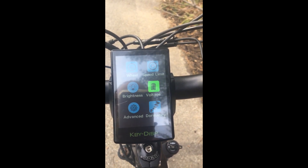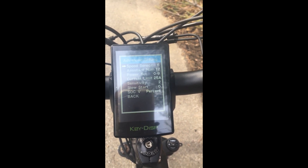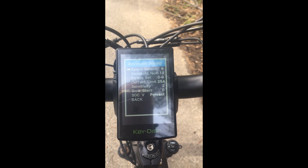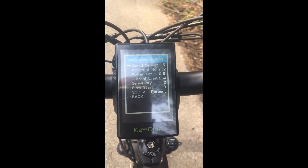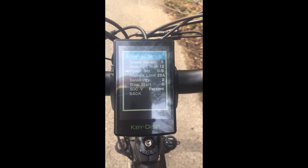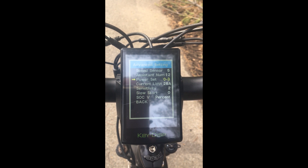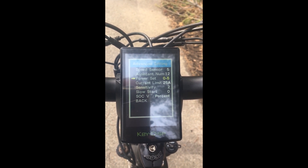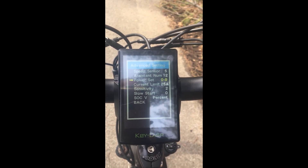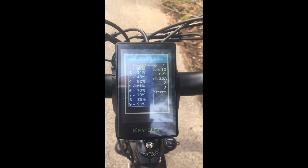You can set the brightness and voltage — this one can do 36 or 48 volts. In the advanced settings, the speed sensor controls the accuracy of the speedometer. The assist number is the number of magnets in the pedal assist. The power set is an important setting where you can configure the pedal assist sensitivity levels: 0-3, 0-5, 0-7, or 0-9.